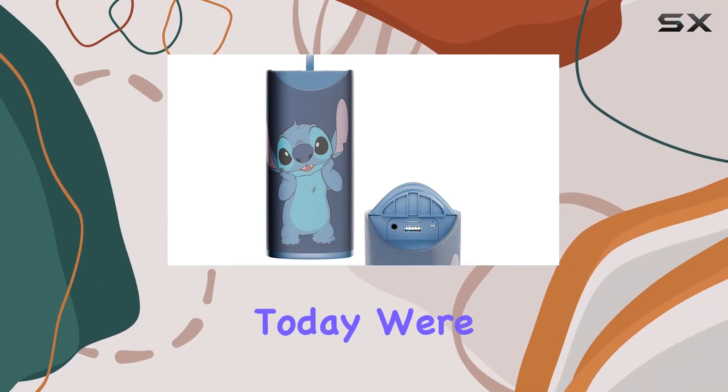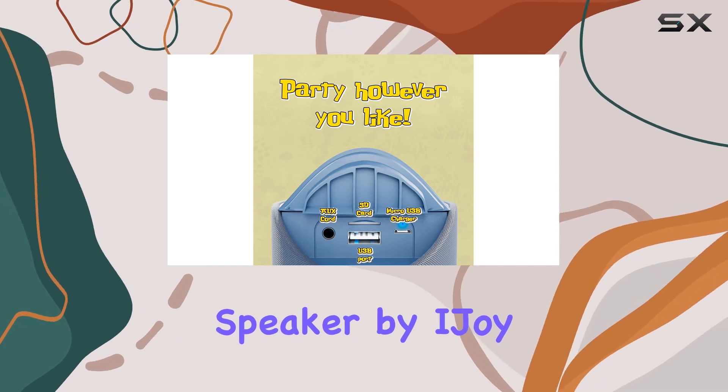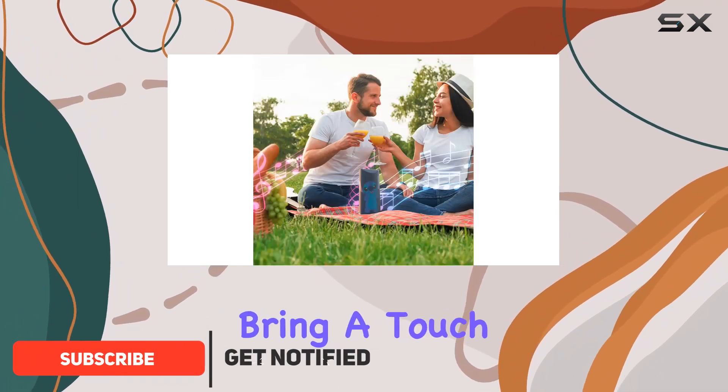Hey everyone, today we're diving into the Disney Lilo and Stitch Bluetooth speaker by iJoy. If you're a Stitch fan, you're in for a treat. This officially licensed speaker boasts a fun Stitch-themed design that'll bring a touch of Disney magic to your music setup.